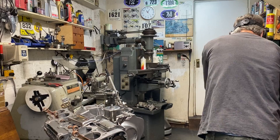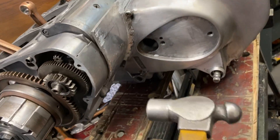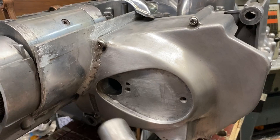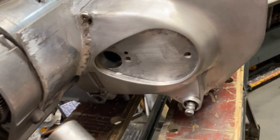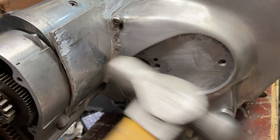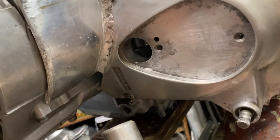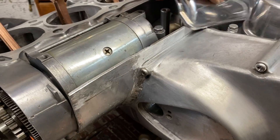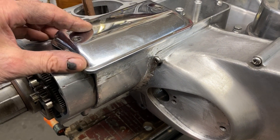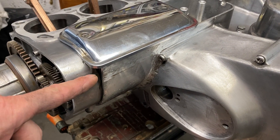Once the welding was complete I transferred the sprocket cover back onto the engine and did up the four screws tight. Then using my hammer I gently teased the edge around so it matched the profile of the crankcases. Once this was done I offered up the starter motor cover to check the profile, and there at the edge you can see a gap which I need to fill with some weld and then shape afterwards using a file.